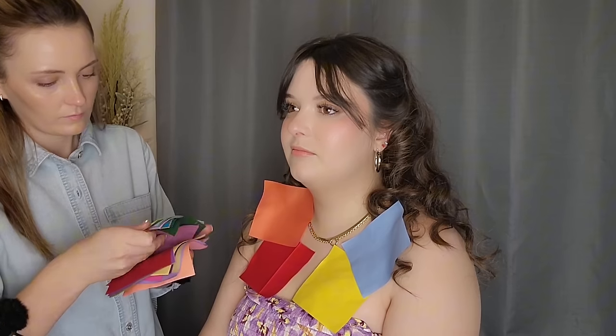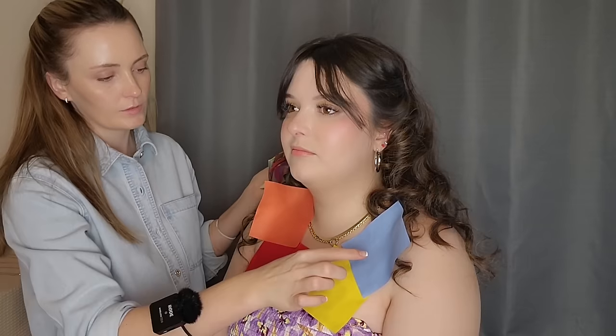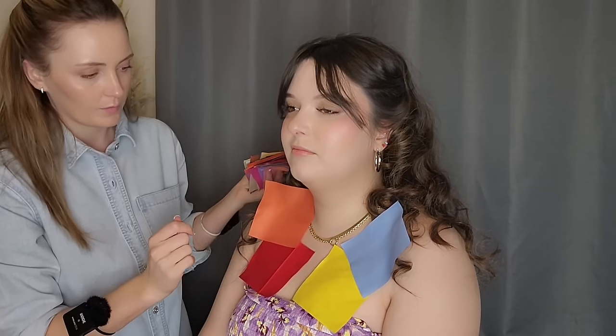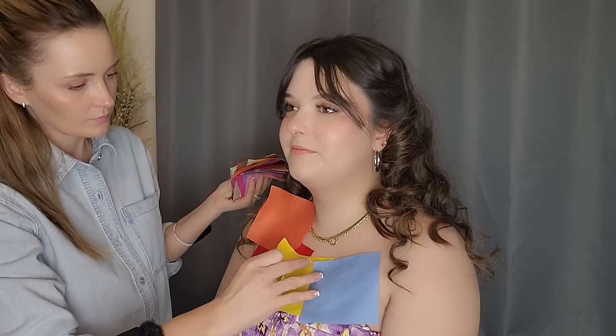So we've got more colors here: light blue, yellow, peach, and reddish pink. What color do you prefer? Maybe the blue. Yeah, I think that would go really well together. Very good. I'll put that aside.